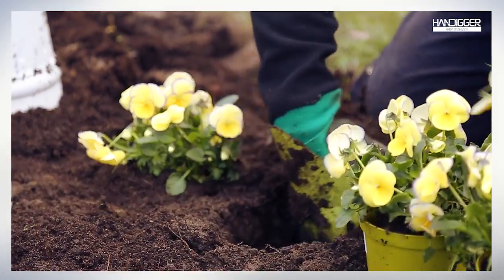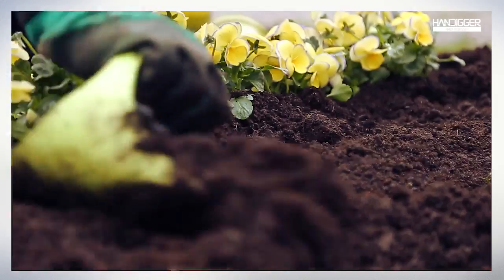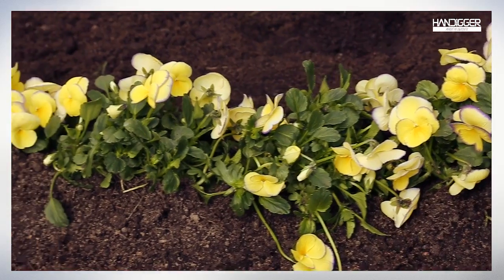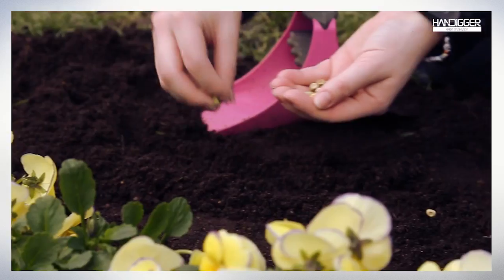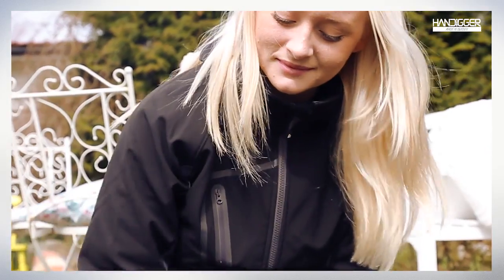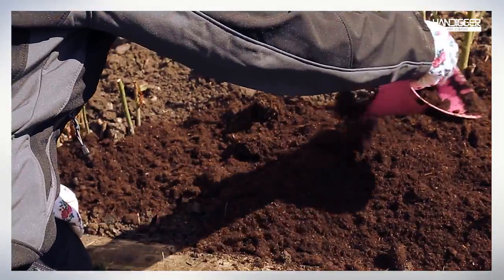Dig down to the soil to prepare the flowers and use the hand digger to break up those clumps easily. Your garden will look more beautiful than ever. Plant your seeds with ease. The comfortable grip on the hand digger lets you add more soil in just one scoop.